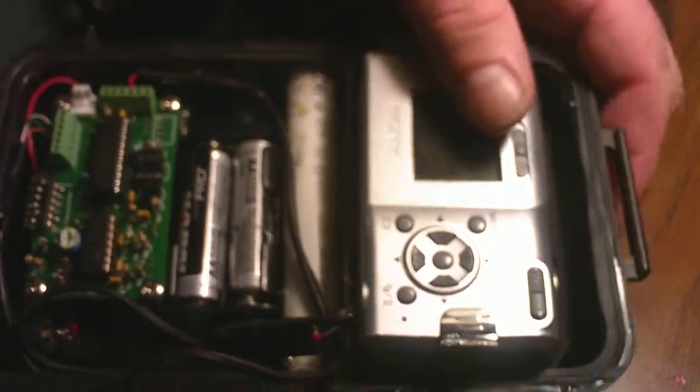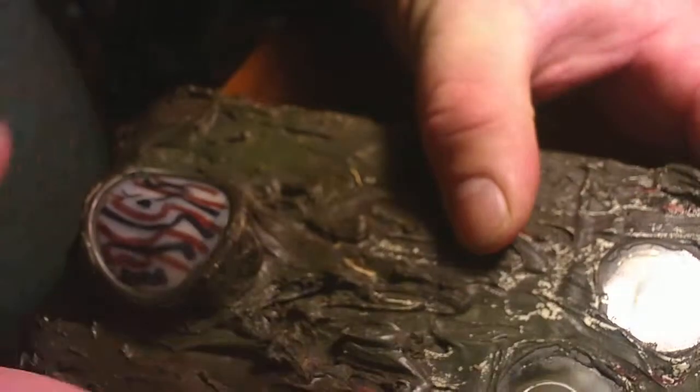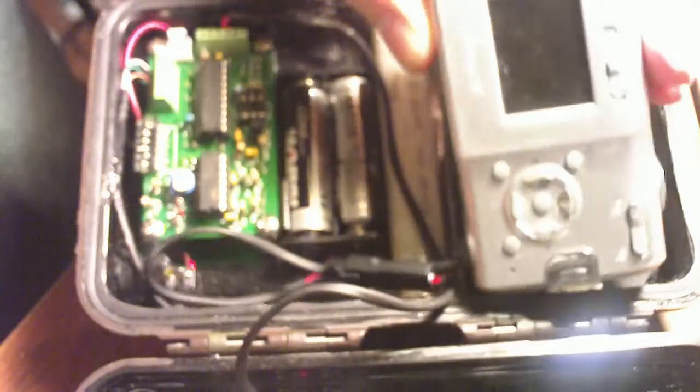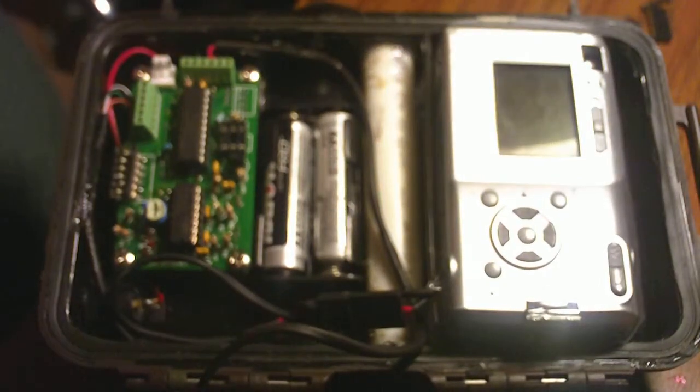I have a Sony S40 built here, as you can see it's used in HPWA. This is a Pelican 1040 case with my Sony S40, and we're going to show you how to work the camera.